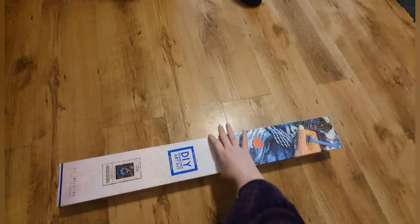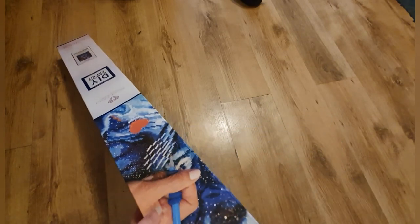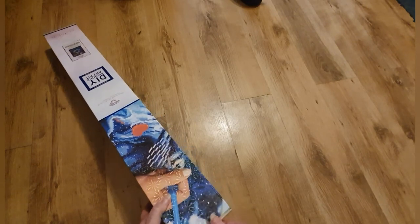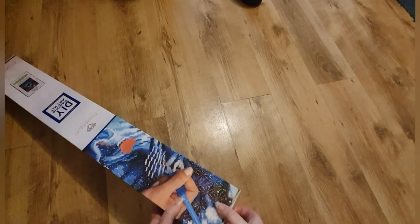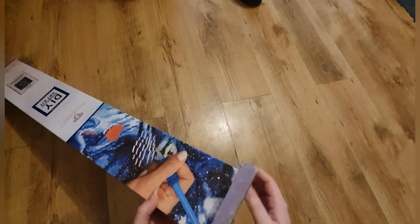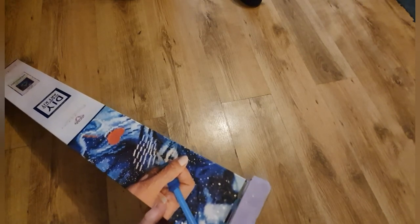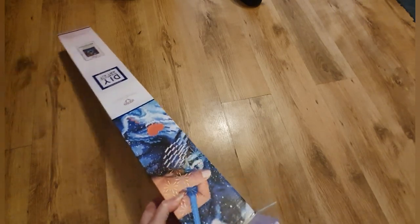I've already taken the cellophane off this one because I didn't want to be battling with that on camera again. Teddy and Treacle are locked out of this room, although you may hear Treacle barking in case the post gets delivered. I've been out doing the school run so I'm feeling a little bit cold this morning.